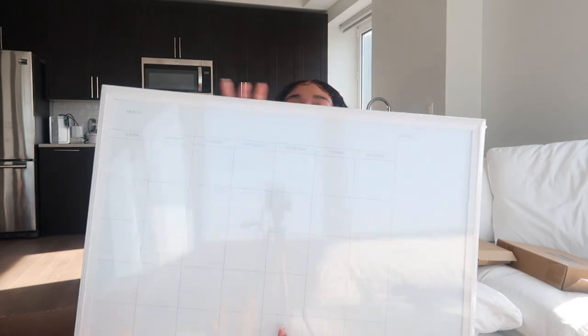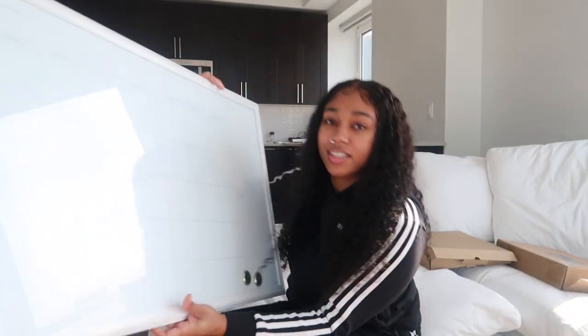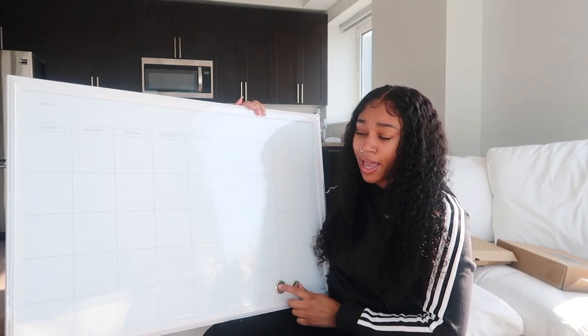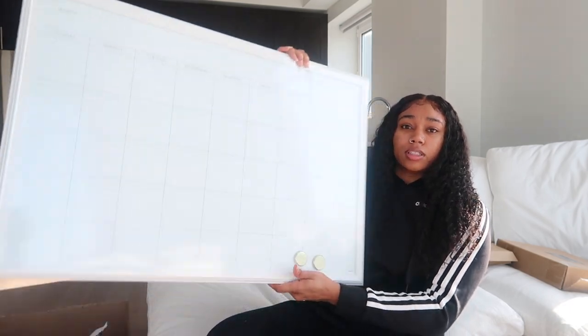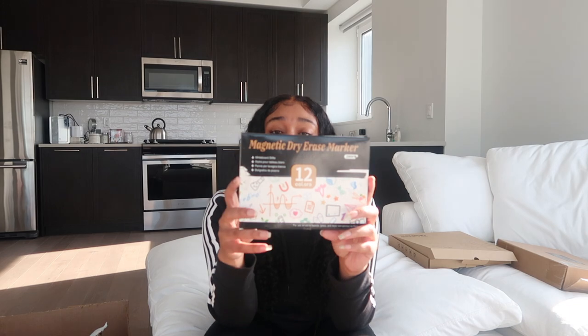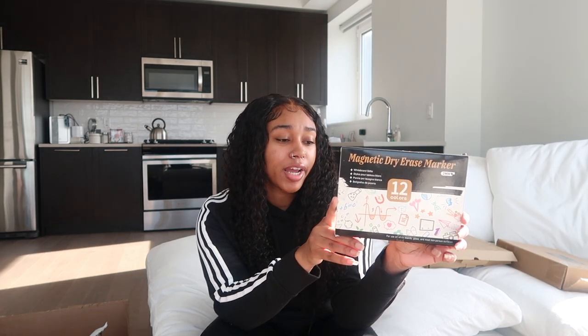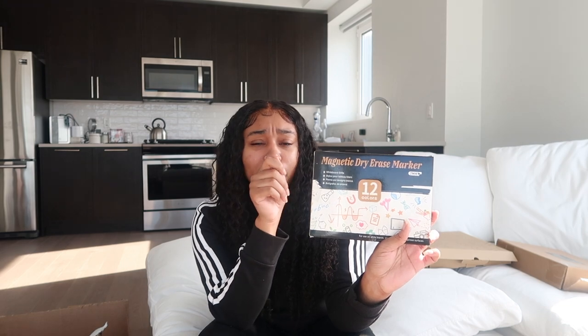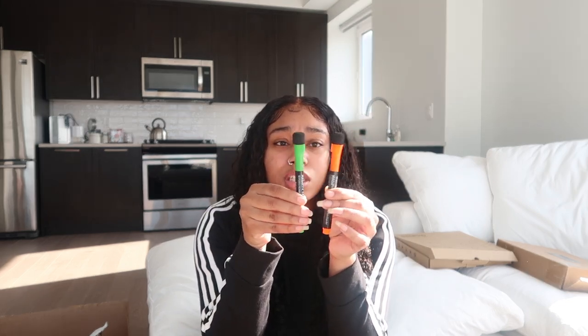Here's the whiteboard y'all — it's almost bigger than me! It has the days of the week, you put your month at the top, there's a notes section, a to-do list, and it comes with two magnets. I also bought these magnetic dry erase markers to go along with it — they come in red, orange, yellow, grass green, blue, deep purple, green, royal blue, magenta, brown, dark brown, and black — 12 colors total. They're magnetic so they can stick right on the whiteboard, and each marker has an eraser on the back.